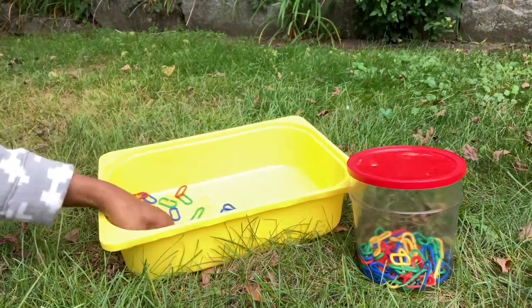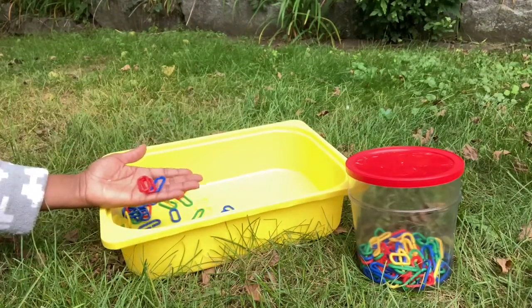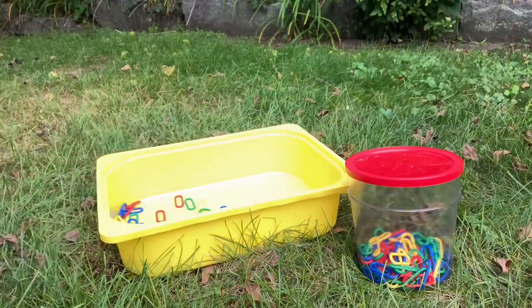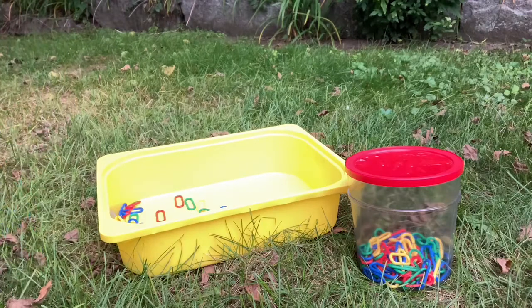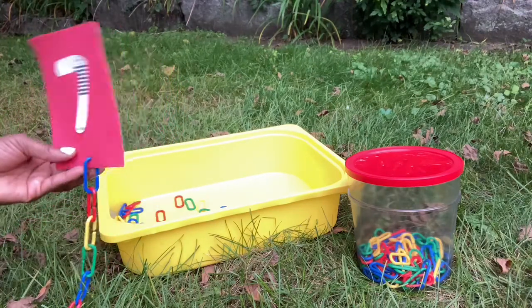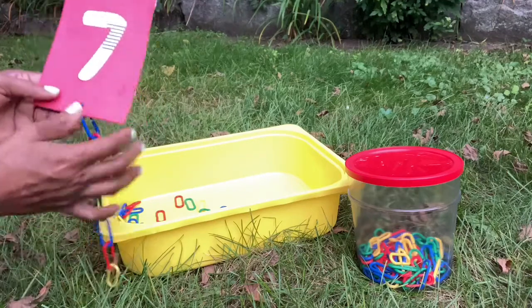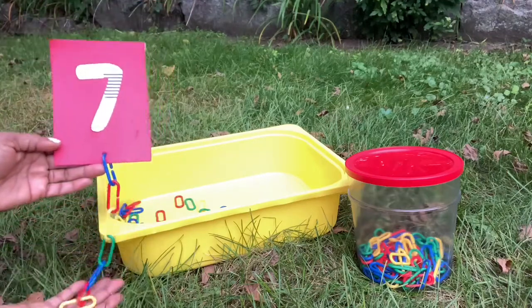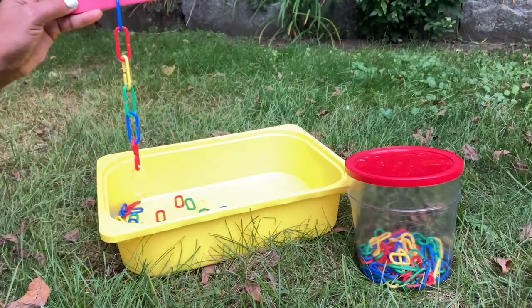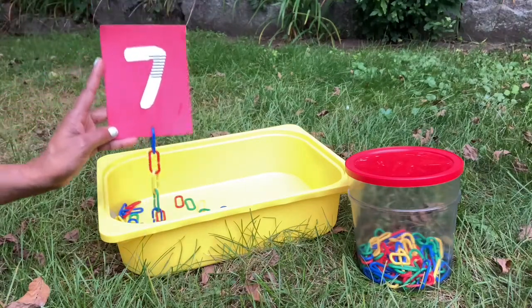I could also use this for simple addition, subtraction, multiplication, or division problems. Another thing I was doing that I decided to record this video was this. I created a series of number cards, punctured a hole here, and I wanted the child that I was teaching to match the number on the card by creating a chain using the links. As you can see,